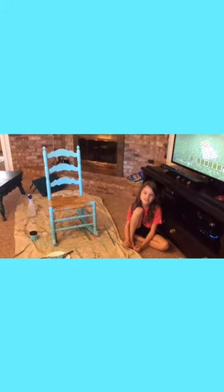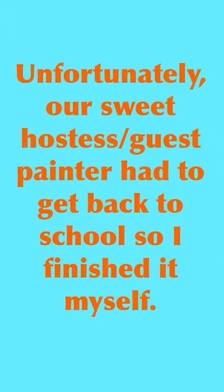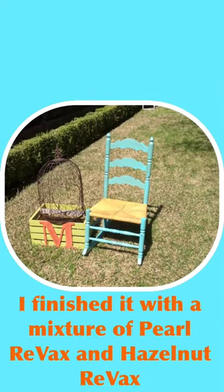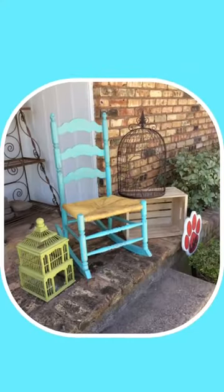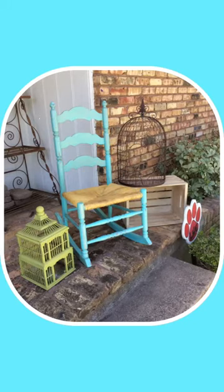So we just finished the chair, the wood part. Now next we're going to do the seat right here, and it turned out pretty good actually.